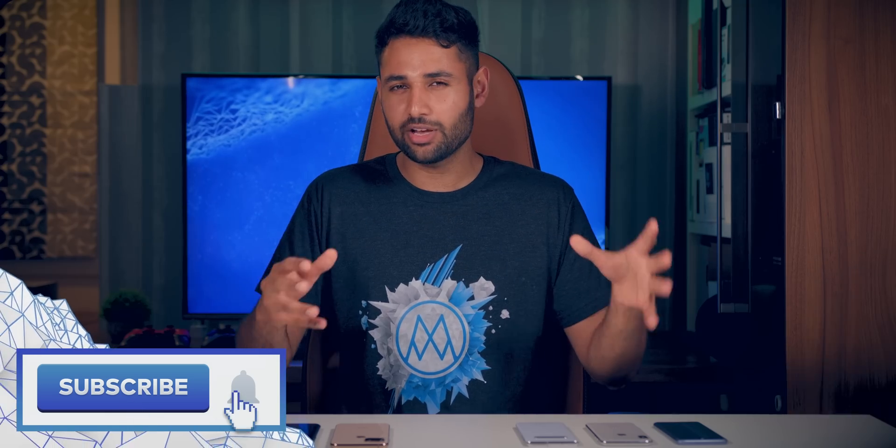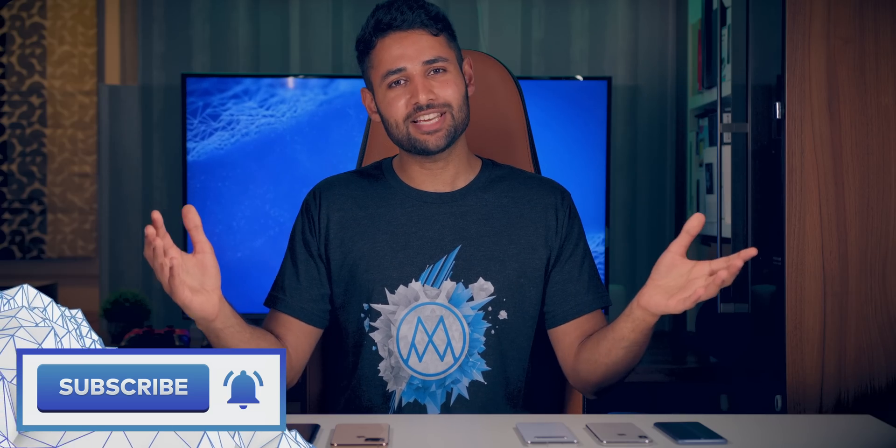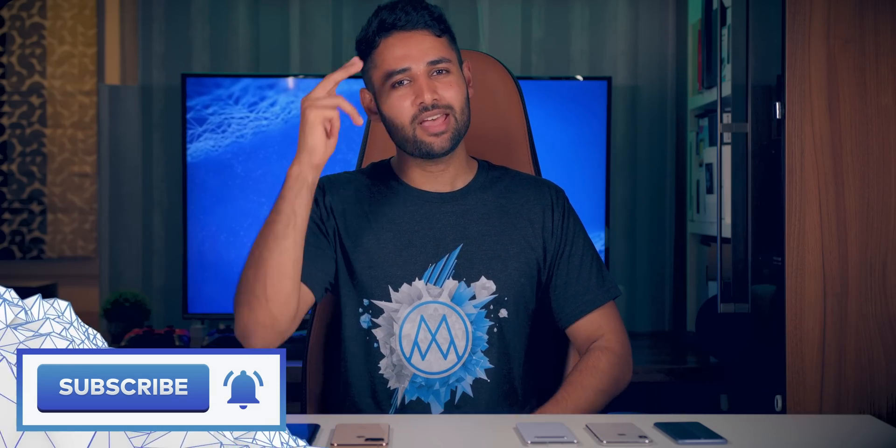If you enjoyed this video, I'm going to drop a link to my smartphone news playlist — do check it out, there's a lot of similar interesting concepts there. And with that being said, this is Mr. Who's the Boss, and I will catch you in the next one.